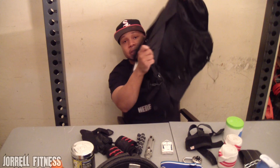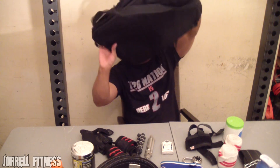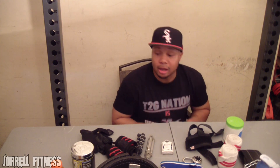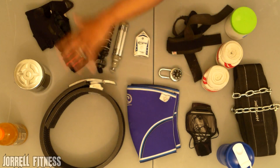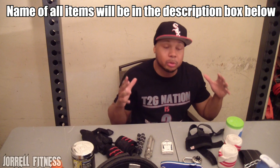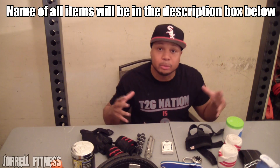Okay guys, we pretty much got everything emptied out of the bag. I'm gonna go ahead and set this to the side and let's get started. As you can see, these are all the items I have laid out on the table — various items — and I'm gonna start with the most important ones that should definitely be staples when you go to the gym.